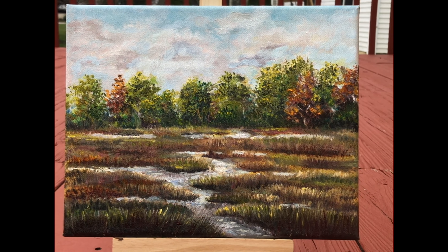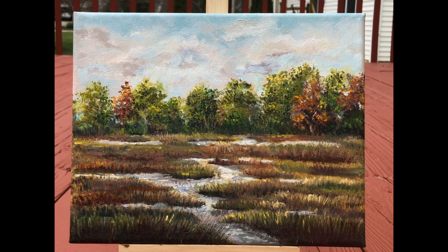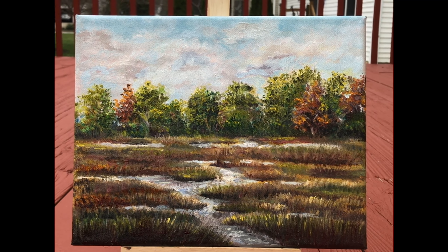Hey guys, finally my painting is completed! If you like this painting and like my channel, subscribe, share, and hit the bell icon for future videos. Thanks for watching, bye!